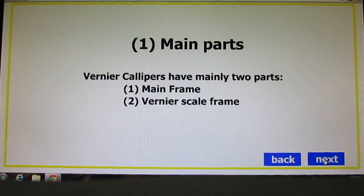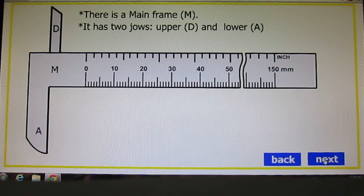First of all, we will study the main parts of Vernier Calipers. It has mainly two parts: main frame and Vernier scale frame. Here you can see on the screen there is the main part or main frame called M. It has two jaws — upper D and lower A. There are two scales, upper side and lower side.